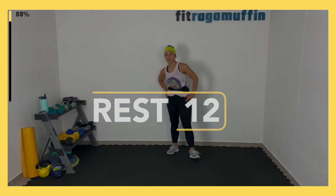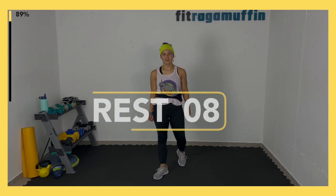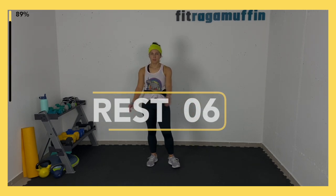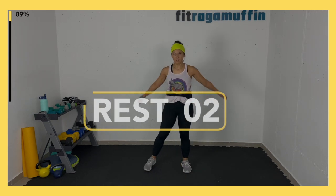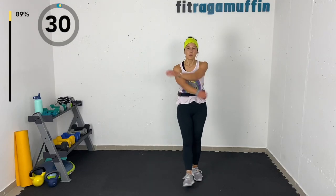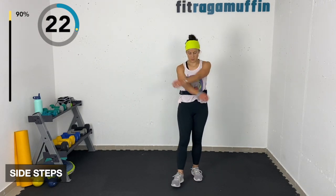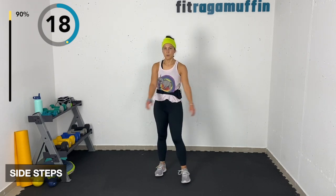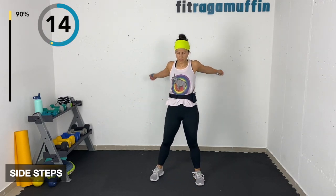Side steps to start the cool down — bringing that heart rate back down. Five seconds, then 30 seconds of each cool down exercise. Awesome job ragamuffins, you all rocked as always! Side to side.